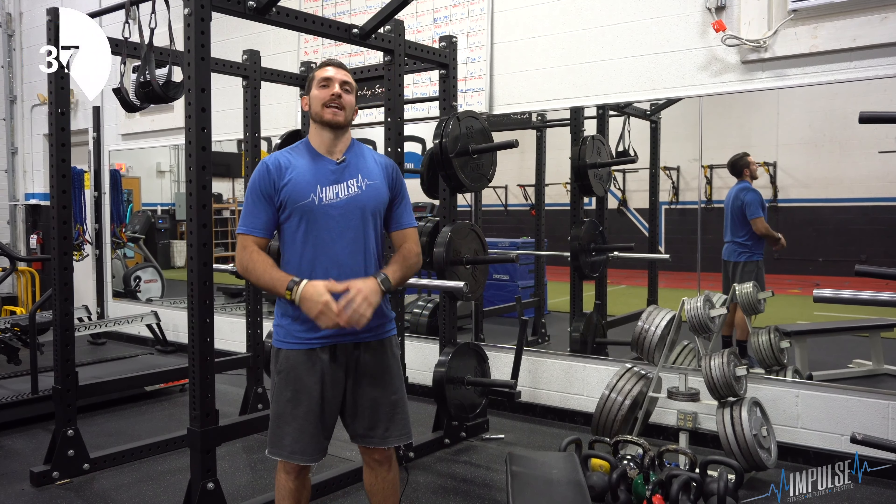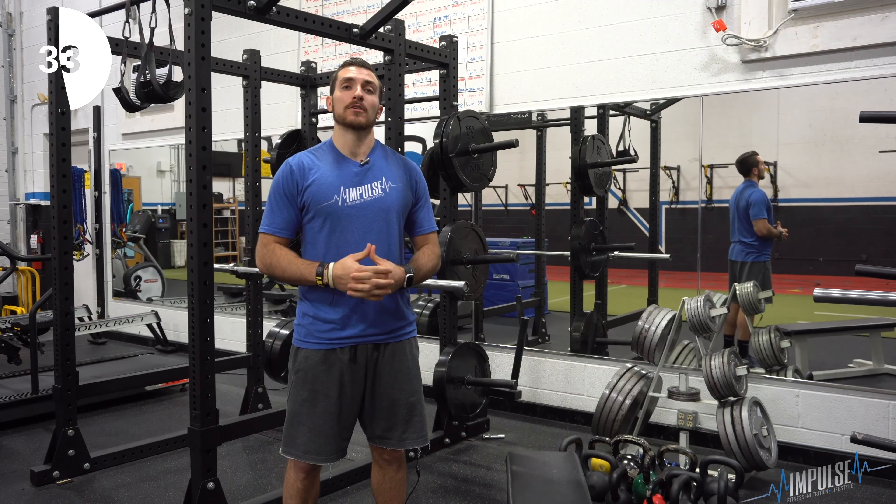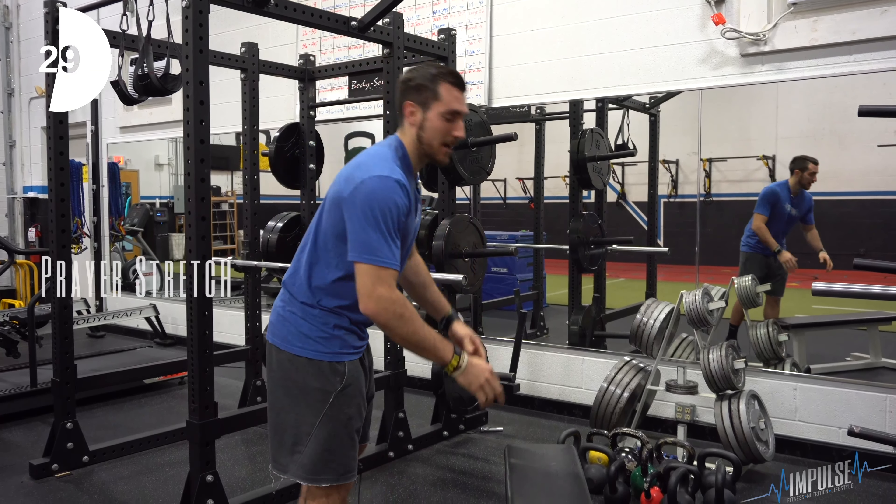Hey guys, Tim from Impulse Training. I have another great shoulder and upper body stretch for you guys to do in the comfort of your own home. I'm going to call this the nighttime prayer stretch.